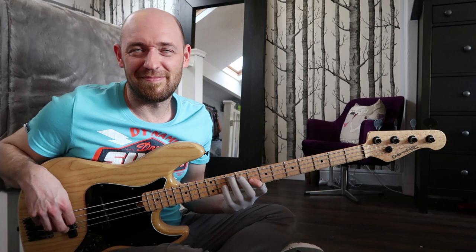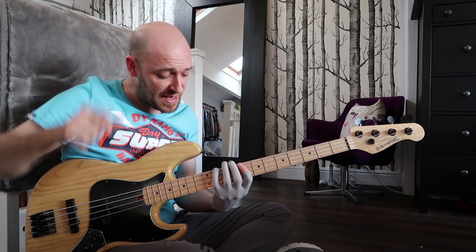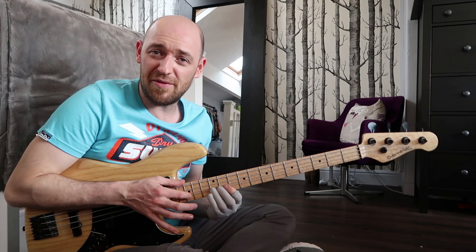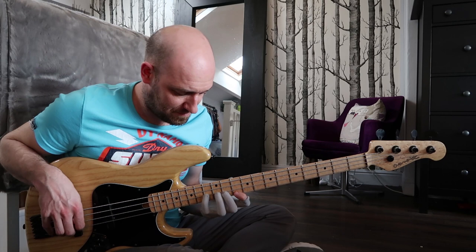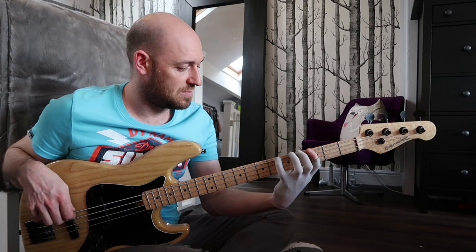All within that one position. Next position — the C is here. One, two, three, four. Root, minor third, fourth, fifth. The seventh is up there but let's leave it out because it's not within this position. Then let's move down. None of these have a bigger stretch than four frets — it's always only a four fret stretch. So that's that next one.